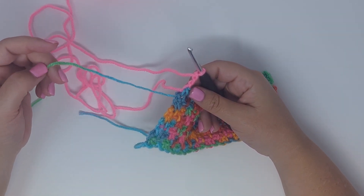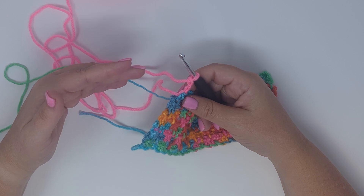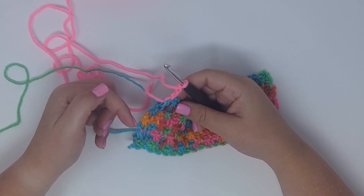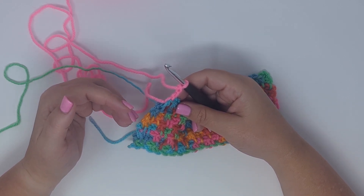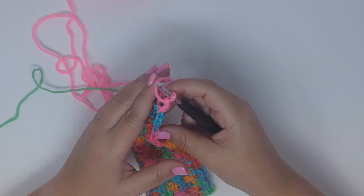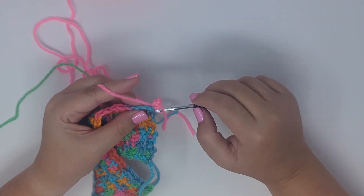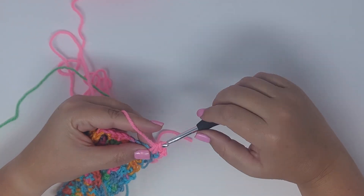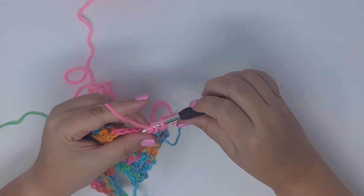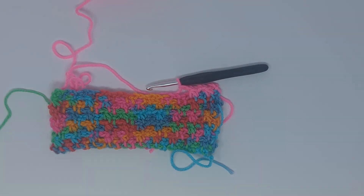Make sure to leave a long enough tail to weave in the ends. You could carry the yarn up the edge depending on how you're changing colors; however, the way we're going to work the border utilizes those chain threes, which makes it a little harder to hide carried yarn. Once you've joined your second color, turn and continue working the pattern as before in the new color.